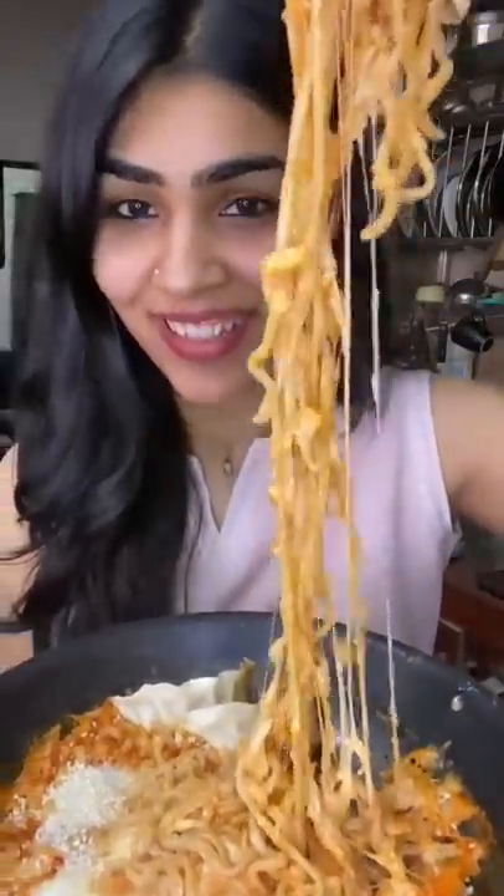This is the only way to enjoy 3X spicy noodles. By the way, have you ever tried 3X spicy noodles? In the comment section down below, tell me how was your experience.